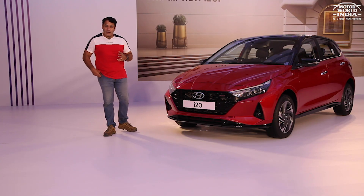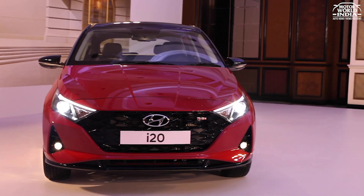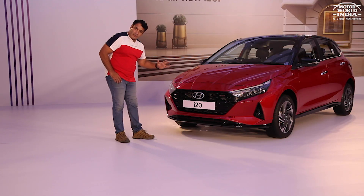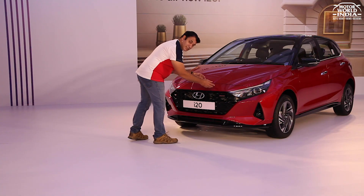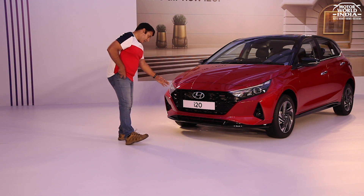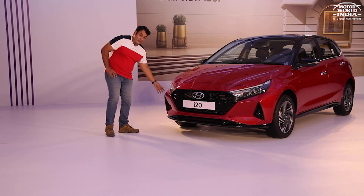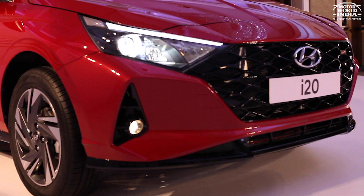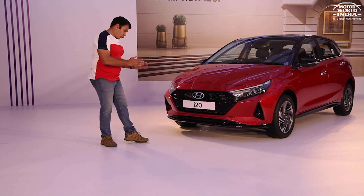Let's talk about the exterior on the all-new i20, starting with its face. The impressive front is called a jewel parametric design grille — in simple terms, a glossy black grille with a 3D mesh-type pattern. It's very sharp and wide, giving it a typical Hyundai family-style sporty look. The front bumper is quite impressive — a low-slung design with glossy black skid plates continuing along the lower section. Hyundai's impressive logo enhances the sporty feel.